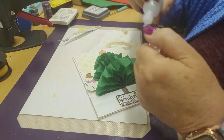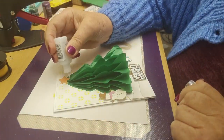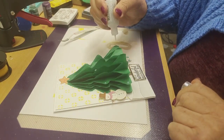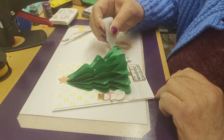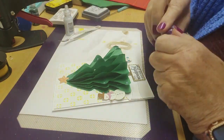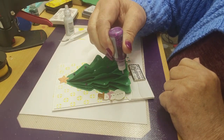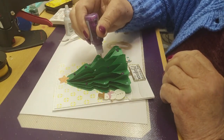What's that called — stickles? We're putting these little stickles onto the Christmas tree — the little lights, of course! That's very clever. How many different colors have you got? Loads of them. That's quite good.